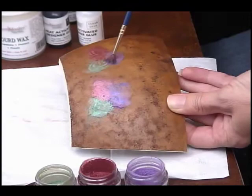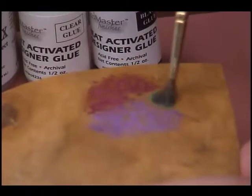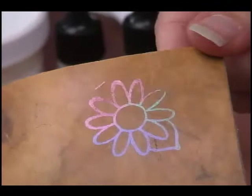Another option is to use Gourb Master pigment powders instead of metal leaf. Just apply and heat the glue the same way. Then using a dry, fluffy brush, apply a small amount of your chosen colors. With so many incredible colors to choose from, your design options are nearly limitless.